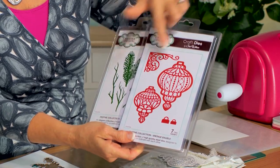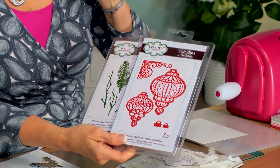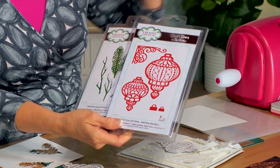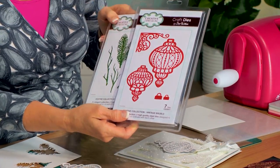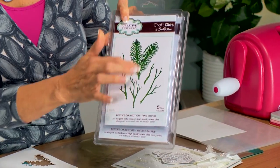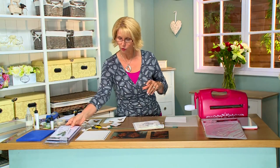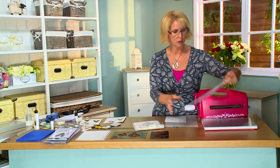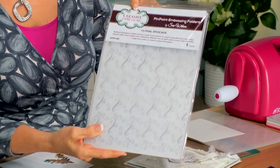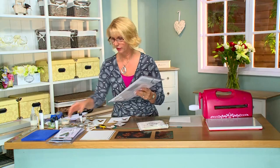First up we have the vintage bobble and we have two sizes here. They have separate cutting edges, a little hanger that's included that's decorative and filigree, and two of the bead caps you can use on top also, and the pine bough set which has got the lovely pine bough we'll be using along with the twigs. And to do a little texture we're going to be using the floral brocade pinpoint embossing folder for the background. It's really really pretty.